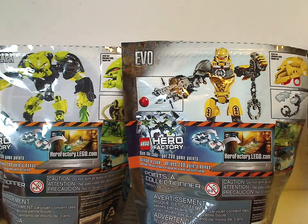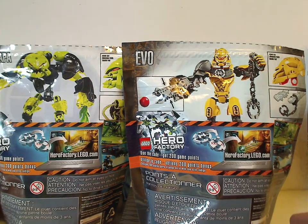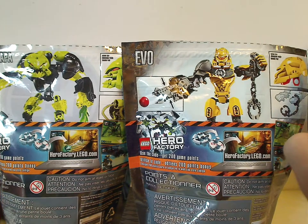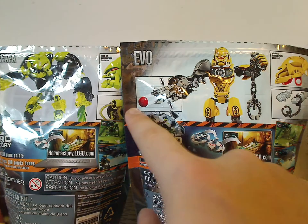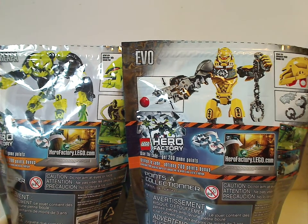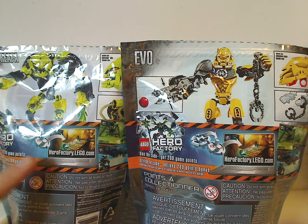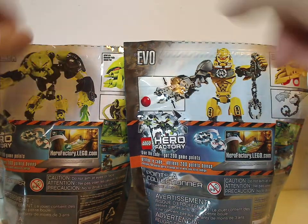On the back you can see a different pose of the characters, the actual size of the head pieces and their features, instructions on how to use the hero core for the online games, and the usual warnings.